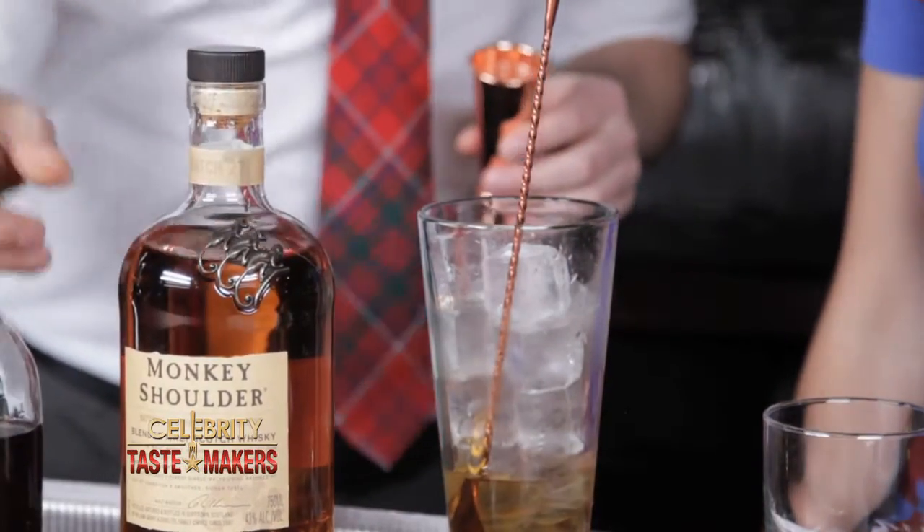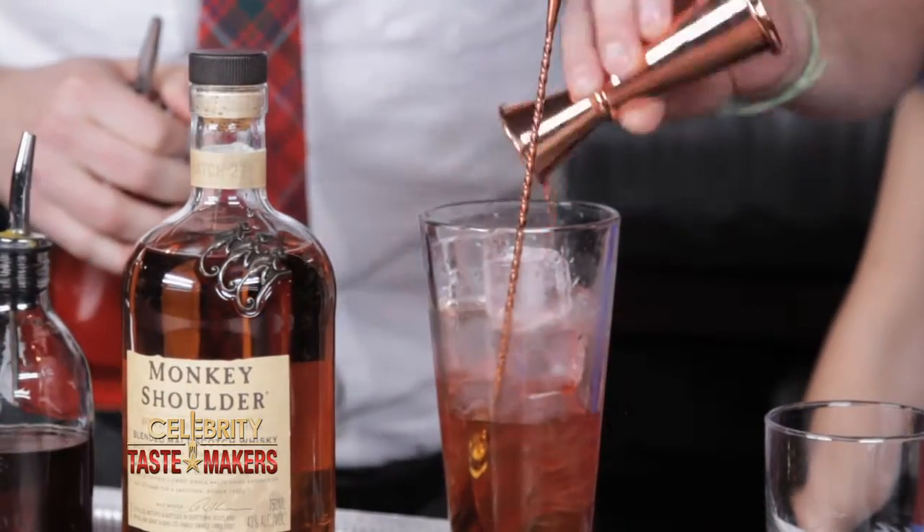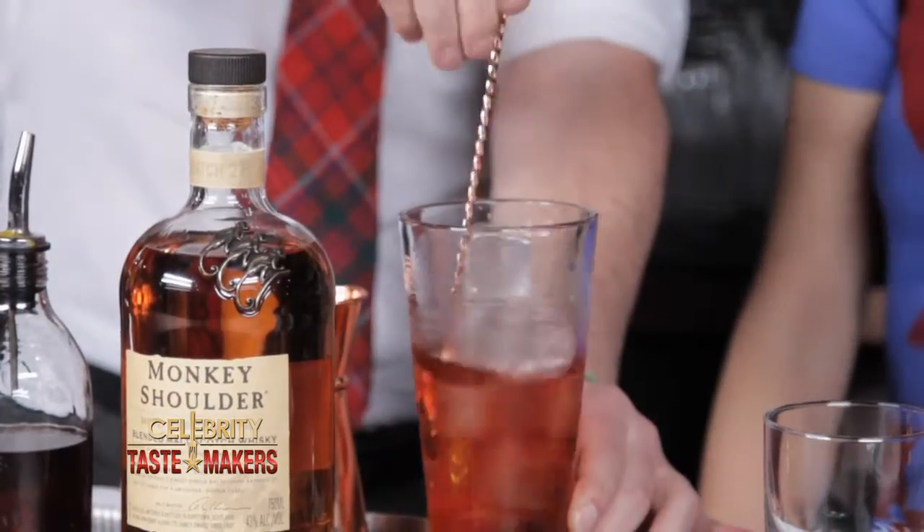Now our sweet vermouth — three quarters of an ounce. Finally, an Italian bitter, three quarters of an ounce again. Keep stirring until it gets a little bit frosted on the outside and you know that your cocktail is chilled.